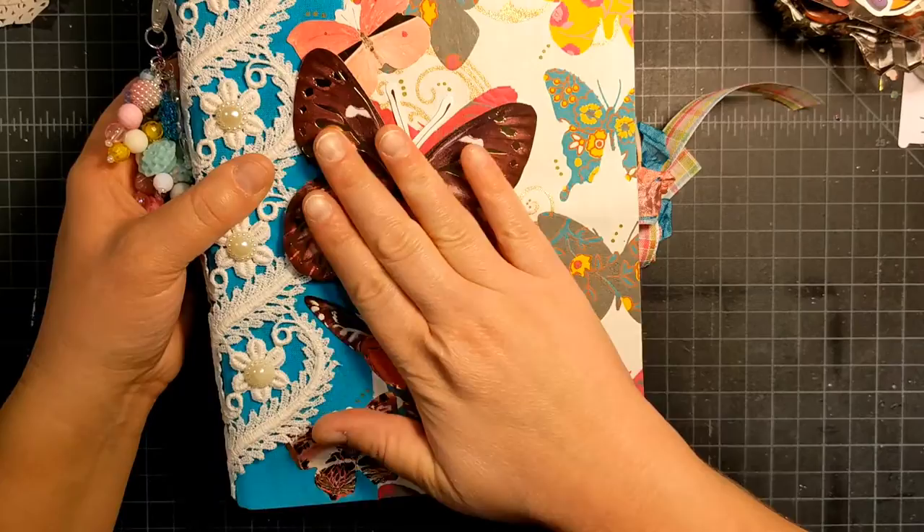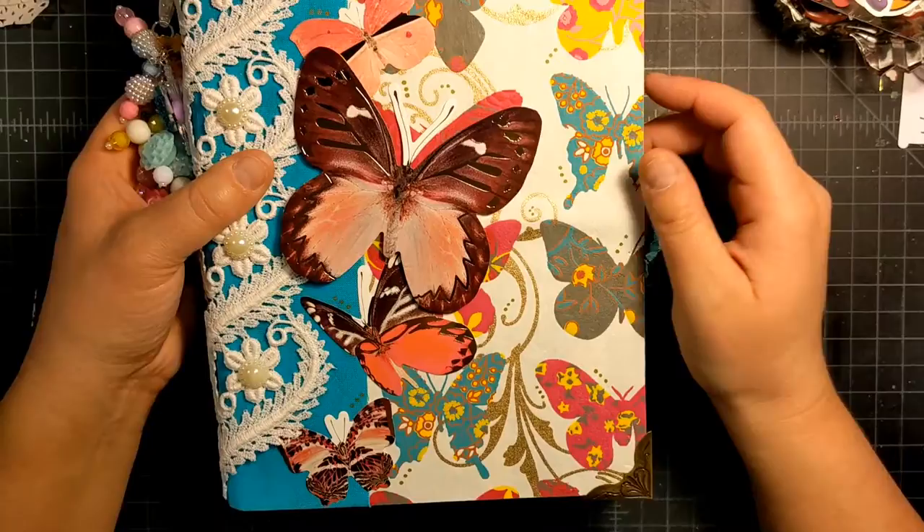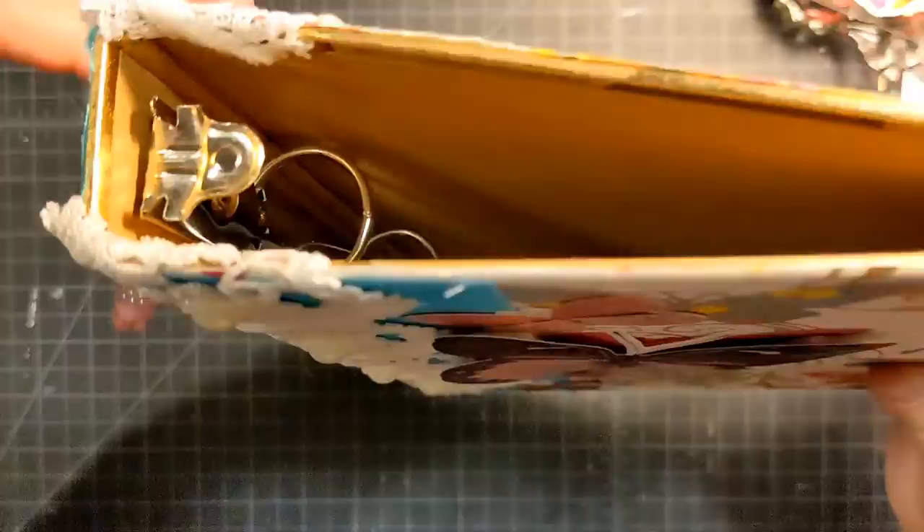On top of that, I decided to use these die cuts from Dollar Tree again. They're pink butterflies with some gold foiling on them — felt that obviously worked with the paper. So it turned out to be butterfly themed.